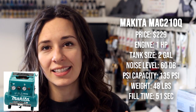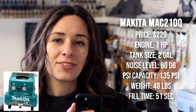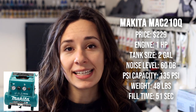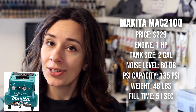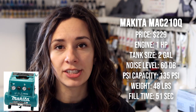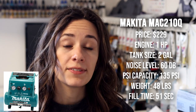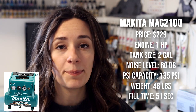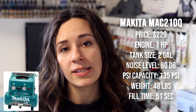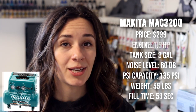The two gallon Makita, the MAC 210Q, is about the same but a little bit larger. As you go up, the machine itself gets a little more powerful and a little bit heavier. It runs at a price of $229, has a one horsepower engine, and a noise level of 60 decibels. The same PSI level at 135, it weighs 48 pounds, and has a refill time of only 51 seconds.